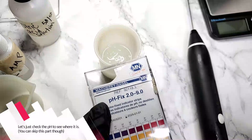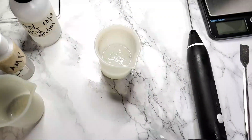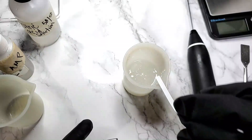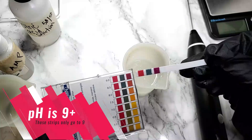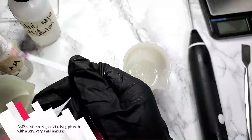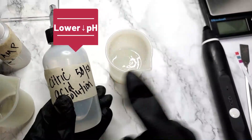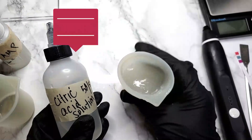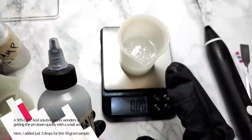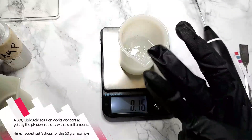Let's check the pH to see where it is. You can skip this part though, because the pH is going to be high. AMP is extremely good at raising the pH with very, very small amounts. A 50% citric acid solution works wonders at getting the pH down quickly with a small, small amount. Here I added just three drops for this 50-gram sample.